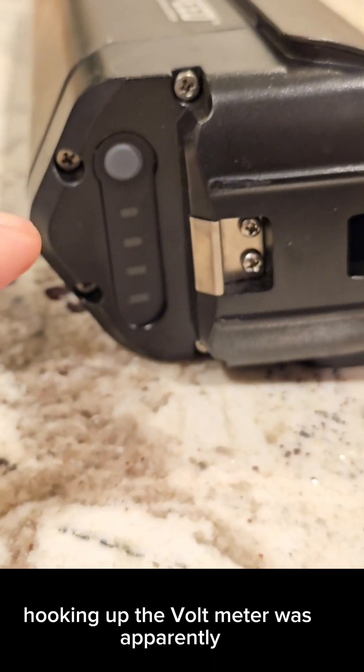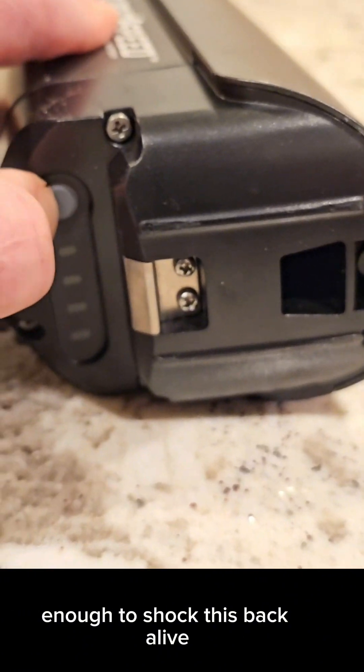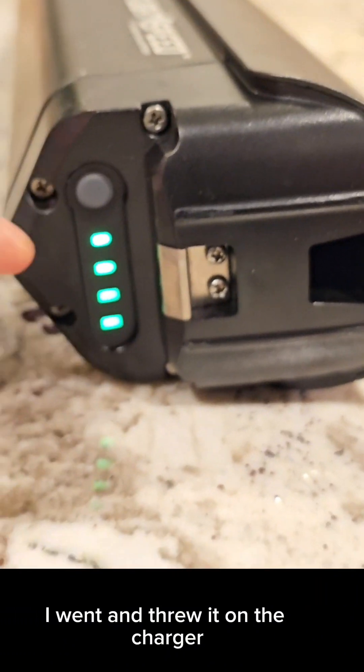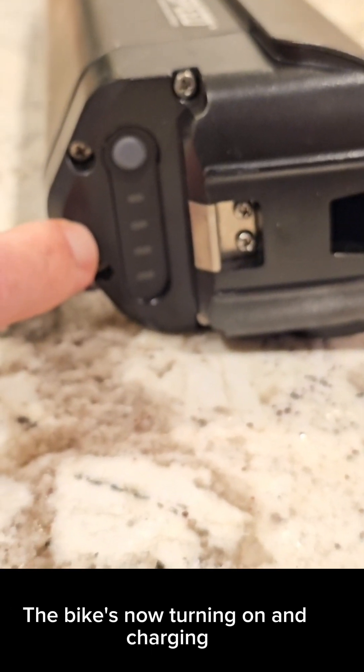Hooking up the voltmeter was apparently enough to shock this back alive. I went and threw it on the charger and it seems to have resolved the problem. The bike is now turning on and charging.